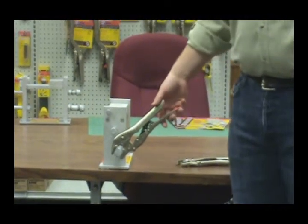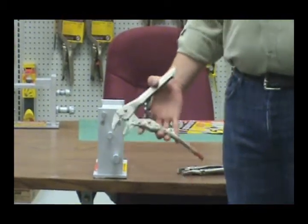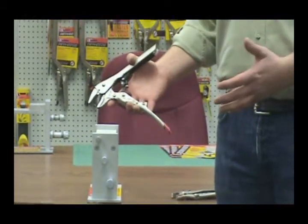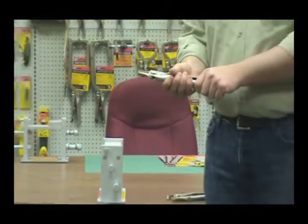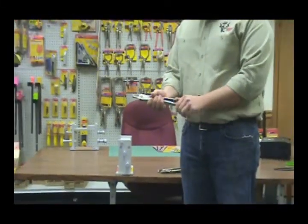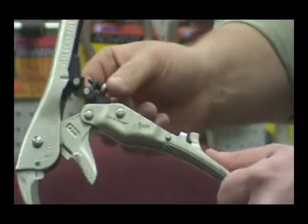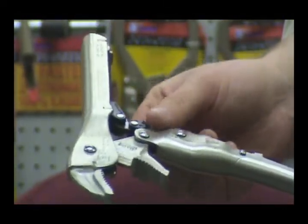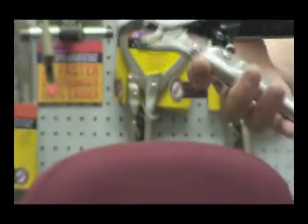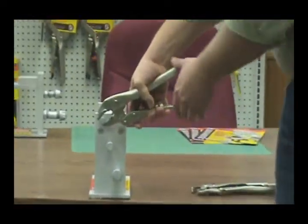Automatic grabs the same pressure every time, unless you want to change the pressure. Say you're working on something that's rusted and you need a lot of tip pressure to loosen a bolt, or just lock down tight on something. All you have to do is lift up on the red handle, open the jaws, and adjust the pressure screw. You just want to back that screw out a little bit, giving it more tip pressure. Now this screw is set — the pliers will bite the same thickness, but now that much harder.